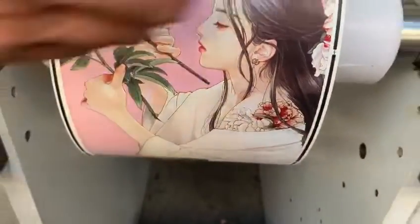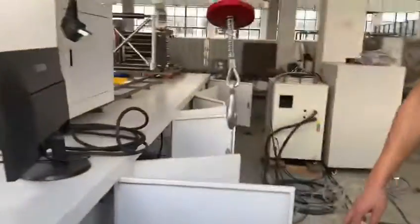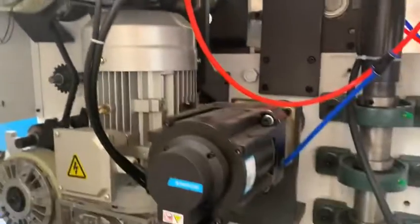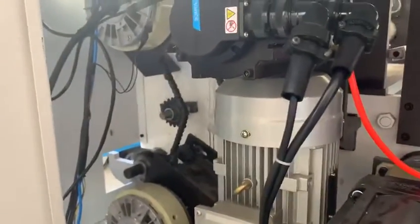Let me show you the back side of the machine. This machine is controlled by 11 servo motors: 7 servo motors for the color printing, 2 for the die cutting unit, and the 10th servo motor is for the winding.